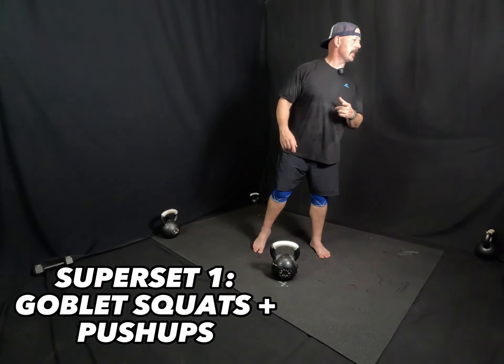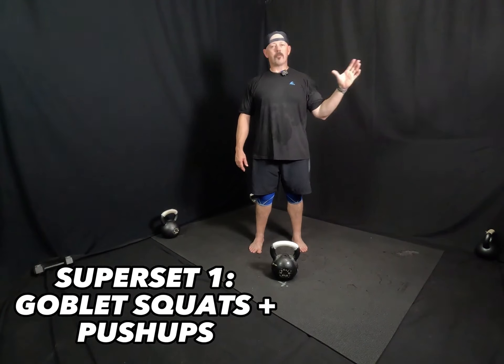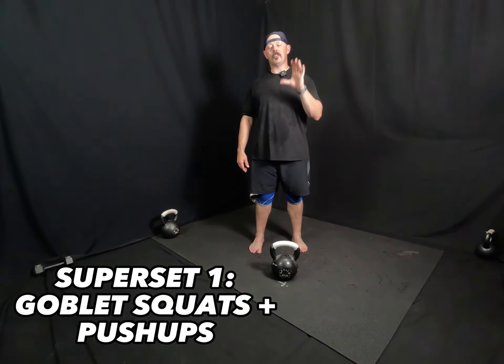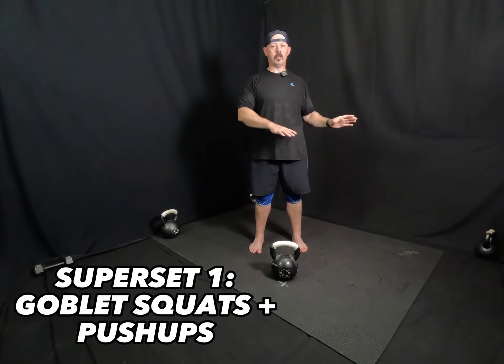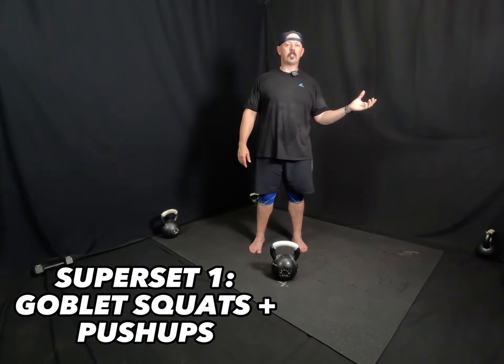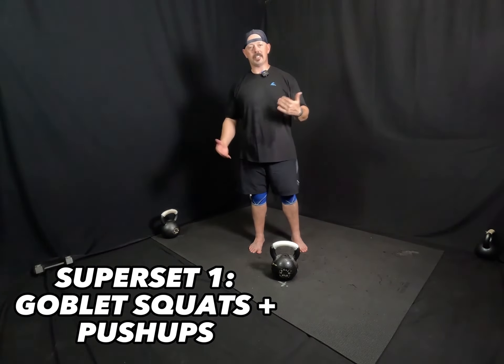First superset is going to be goblet squats and push-ups. What I want you to do is do the prescribed reps for your goblet squats. Today I'm going to do the five rep range just to save time. So do five goblet squats and then double it up on push-ups with 10 push-ups. If you're doing three, it's going to be three goblet squats, six push-ups. If it's eight, it's going to be eight goblet squats, 16 push-ups. You guys get the message.